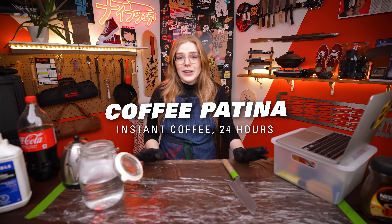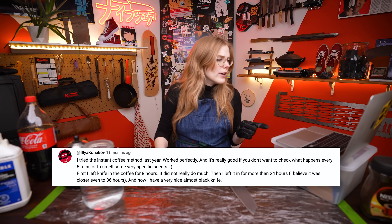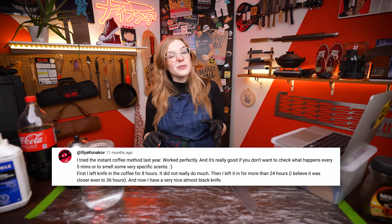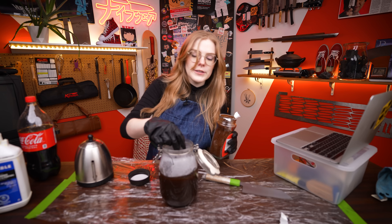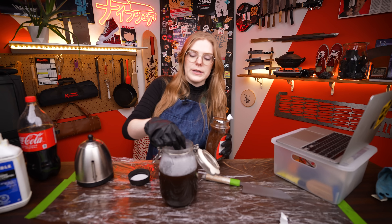The first method is tried and true, knifeware classic — it's just the instant coffee method, where you brew a gigantic, disgusting pot of uber-strong instant coffee and leave your knife in it for a period of time. I think we said between 6 and 24 hours. A commenter tried it for 8 hours and it didn't do much, but left it for 24 to 36 hours and it was really dark. I'm doing two big scoops of instant coffee, letting it dissolve first, then putting the knife in.